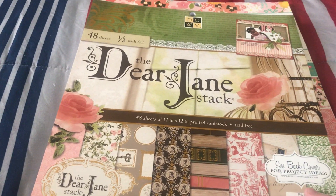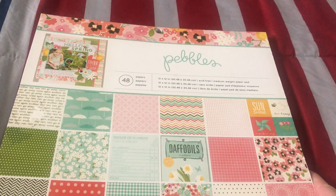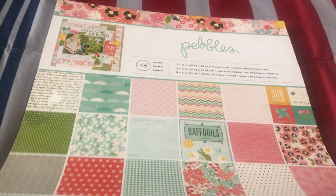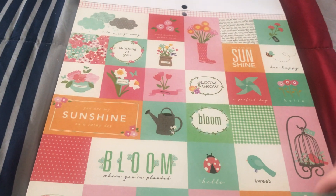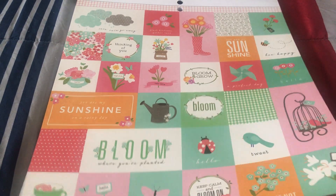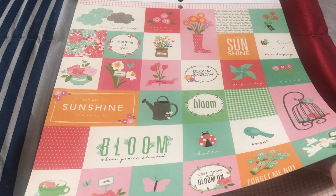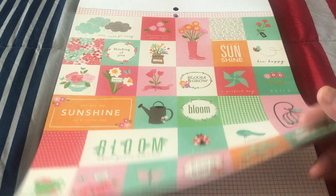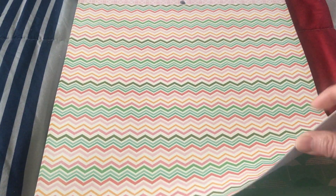The last but not least is the Pebbles brand - Pebbles has 48 sheets also. This time it's more about spring - the other one was fall and this one is spring. So there are some designs in here as you can see. Again there are 24 designs in it, but it just shows one design at first and the rest would be the next set of pages. So there are two of each design already.